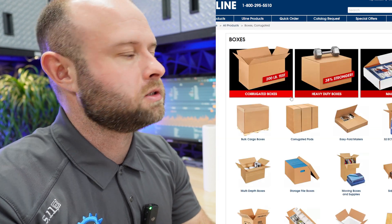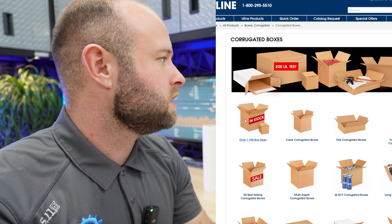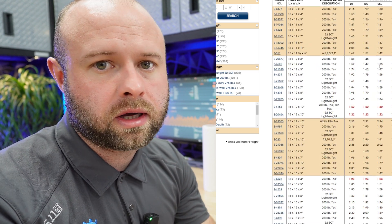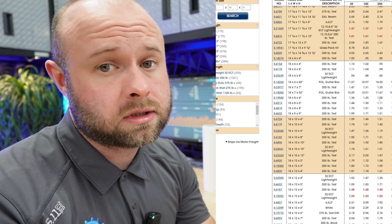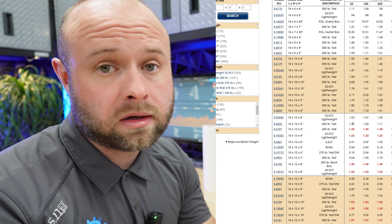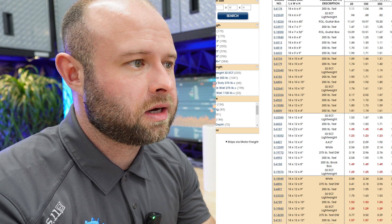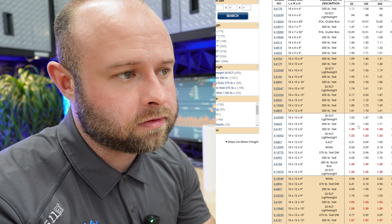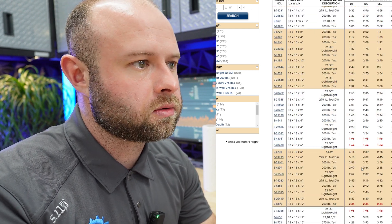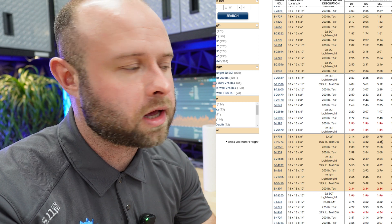I use Uline especially for boxes because they have literally every box you can possibly imagine — over 1,700 box sizes. You just page down and find any size you could want, and oftentimes they're on sale. For example, an 18 by 12 by 5 is $1.95 per box with a minimum order of 25, but an 18 by 12 by 6 is $1.45 — so you can save money by looking around. They also have varying strengths, packing tape, supports, packing peanuts, airbags, and so forth.